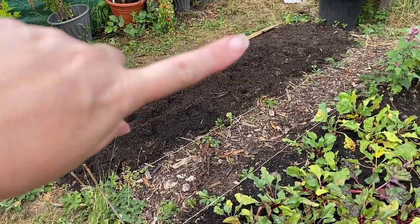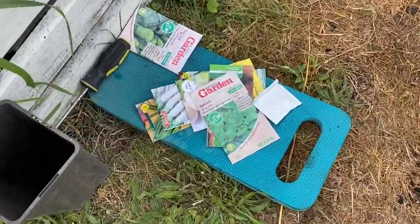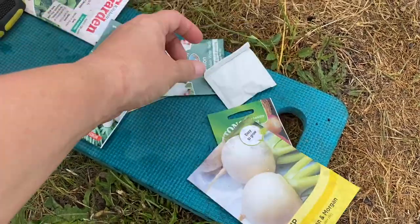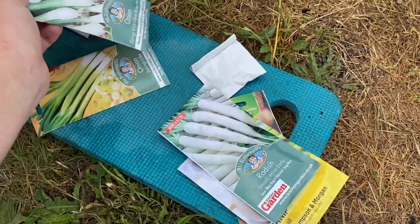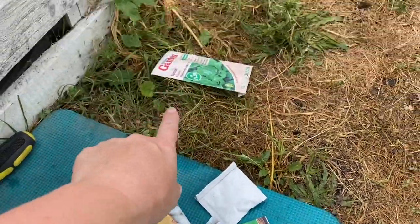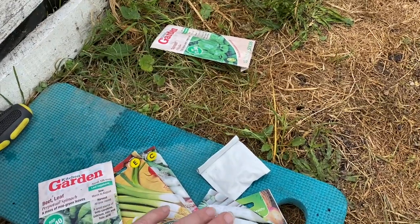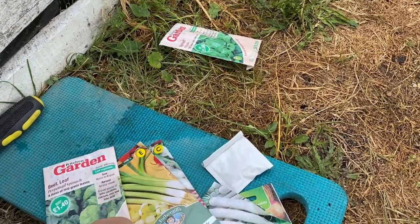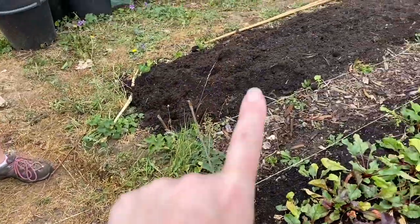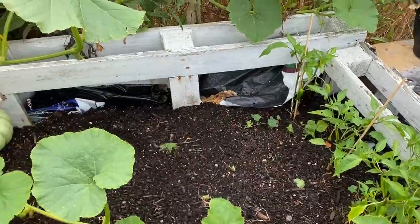Now that we've put some soil onto this bed, we've got some seeds we're going to put straight in. I'm going to put some more turnips in, some more radish, and some more spring onions. Maybe some perpetual spinach — that spinach is going to go in a pot somewhere more shady because when it's in direct sun it just bolts too easily. So I'm going to put some in this bed and maybe just a few in this other bed as well.